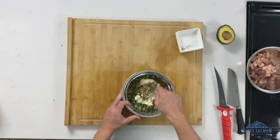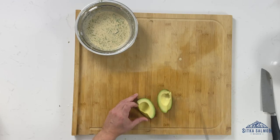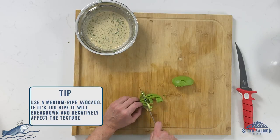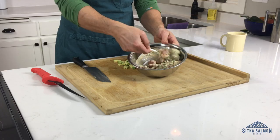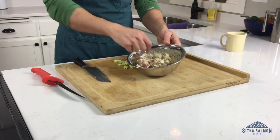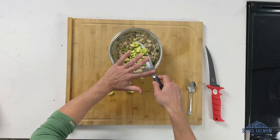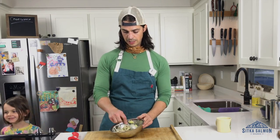Mix it all up real nice. So good, you guys — so good. I'm not going to add the avocado until the very end. The reason is that avocado can get really mushy really fast and I don't want to over-mix this. Then we'll add the sauce and gently fold it in. Give it a little taste. You really can't beat that. Then put in the avocado and fold it gently — I don't want to mush the avocado up.